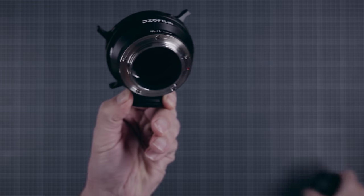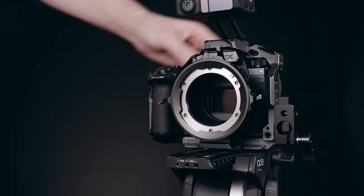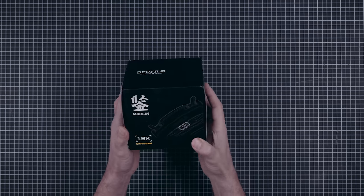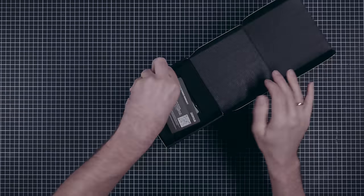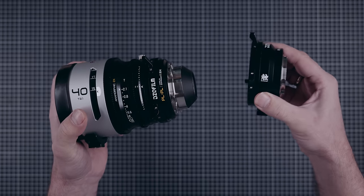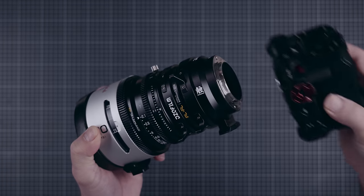DZO has the very sturdy and well-designed Octopus PL adapter with many options. We have a PL to L Octopus here that allows us to adapt the PAVO to our Panasonic cameras. While the PAVO are designed for Super 35 format, they do cover a bit more if needed. If you want to cover full frame sensors, you can use an extender. DZO has an extender called the Marlin. You can use a Marlin that adapts directly to E, L, RF and so on, or combine a Marlin PL-to-PL with an Octopus. As both are locking mechanisms, the only potential weak spot is the camera mount itself if you use them on a non-locking mount.